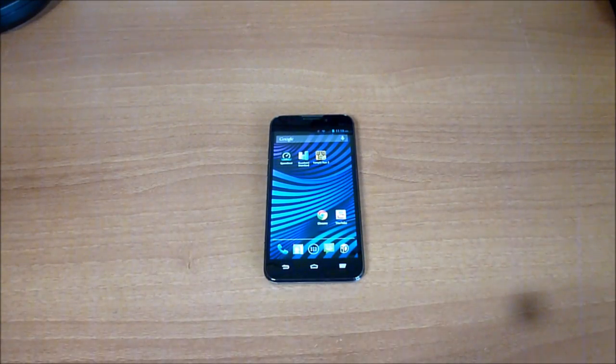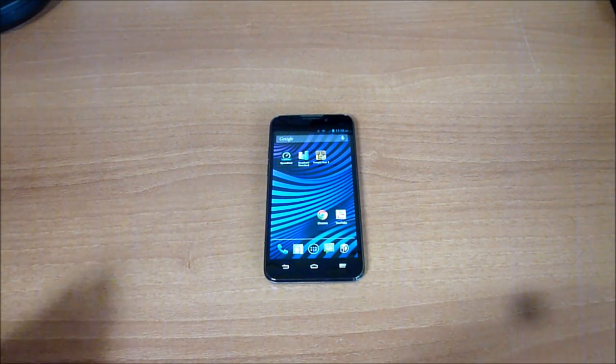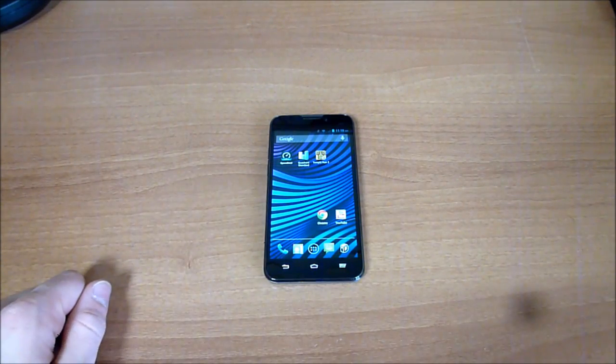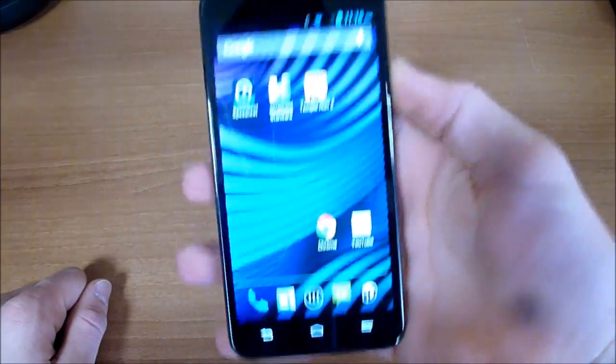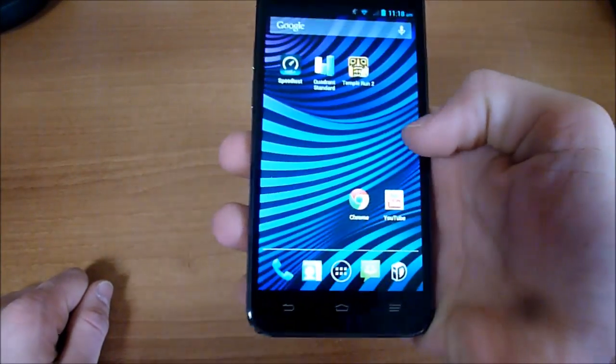Hello everybody, welcome back to part two of the Virgin Mobile Supreme review. If you haven't already watched part one, please go do that for the basics. Let's continue with apps and games first.